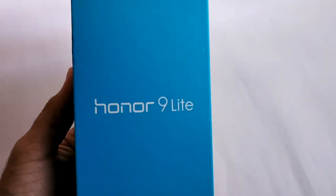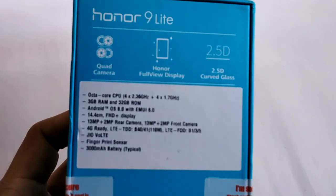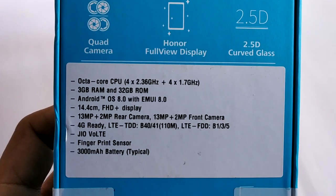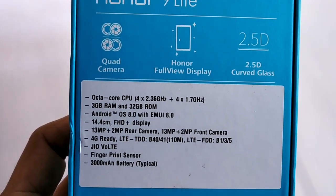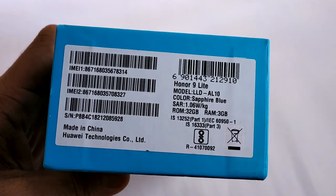Hey, what's up guys, my name is Zaheer. This is the box — on the front it says Honor 9 Lite. Moving to the back, there are specs mentioned: quad cameras, full view display, HiSilicon Kirin 659 octa-core CPU, 3GB RAM, 32GB internal storage, Android Oreo, and 3000mAh battery.